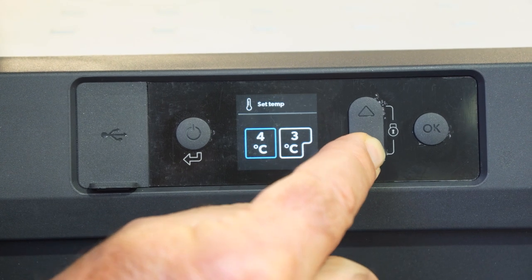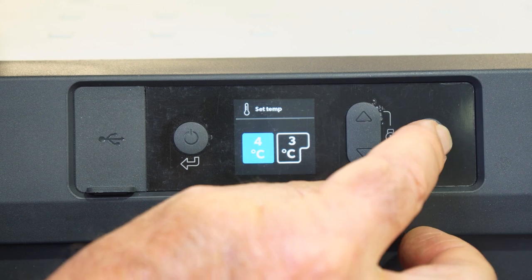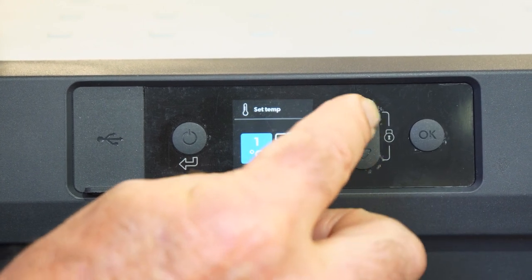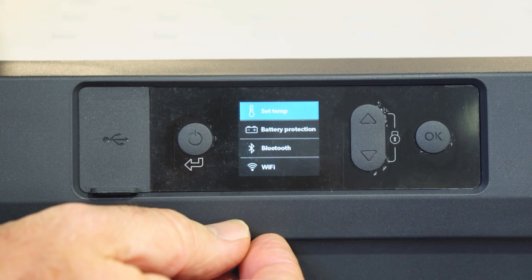I'll push the button down again — this time I want to alter the other compartment, so I'll hit okay. There's the temperature; I can go down or up, push okay, and it's back to set temperature.